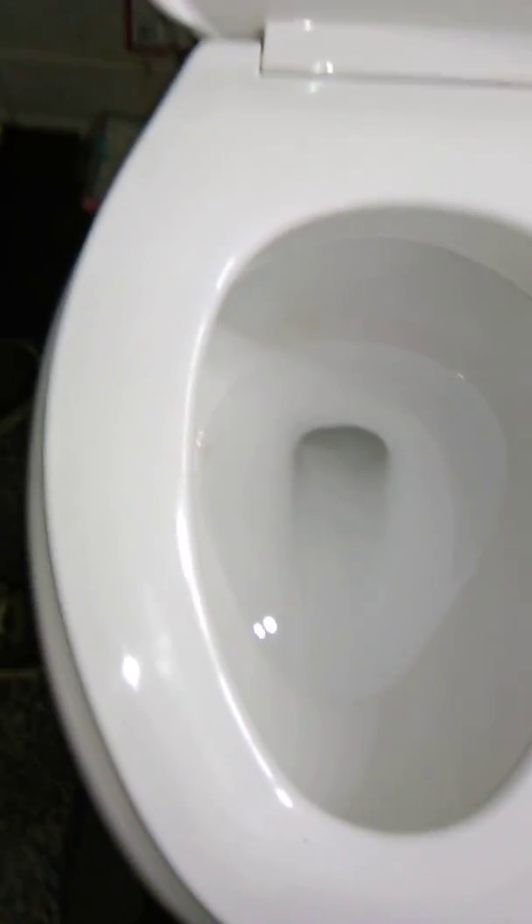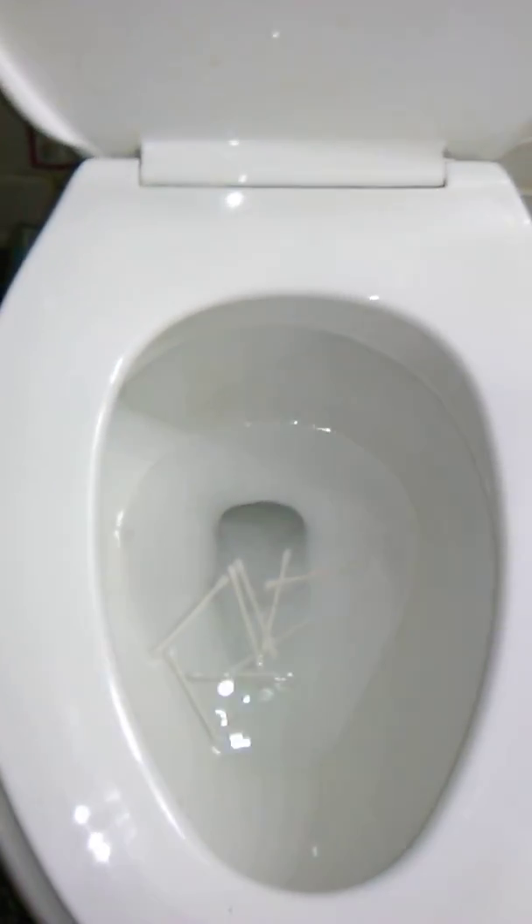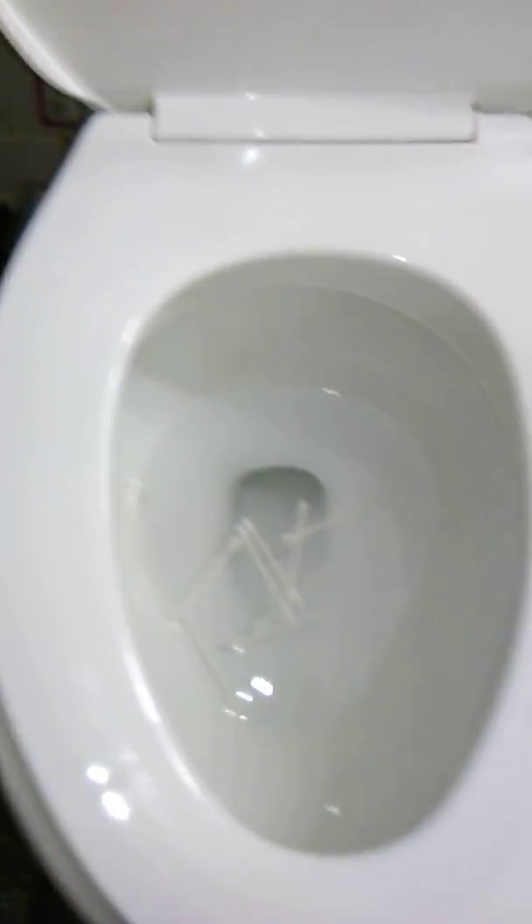This is part three and let's get started. First we have Q-Tips. Now it's flush on. This guy took us a lot of space.